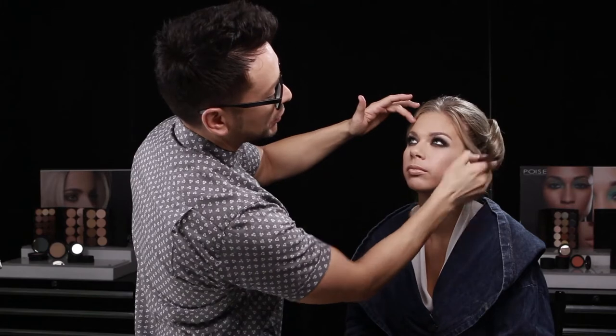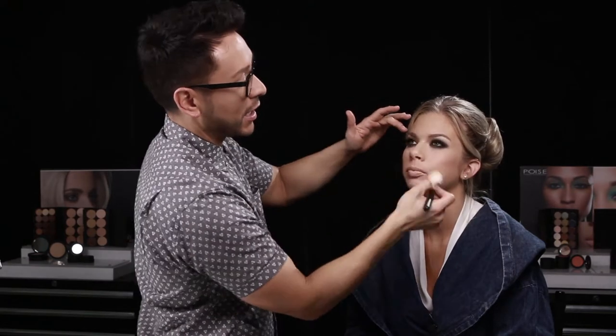Just giving a final touch up to perfect the skin, and then I'm ready to finish up with my client and send her out on the red carpet. I hope you guys enjoyed watching this Poise Makeup Professional tutorial. I hope you learned many amazing tricks that you're going to take with you and use to develop your artistry, or just check out Poise Makeup Professional for yourself. Buy some of the products and test them out, because they really are amazing, and I truly do love them.